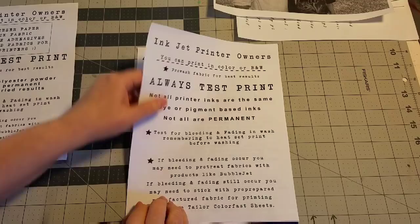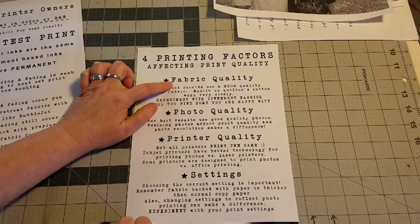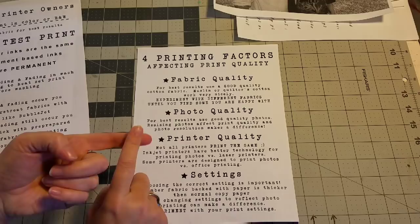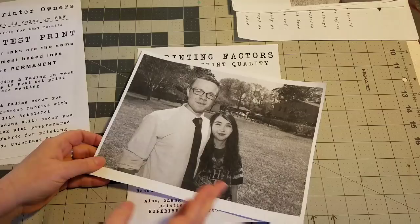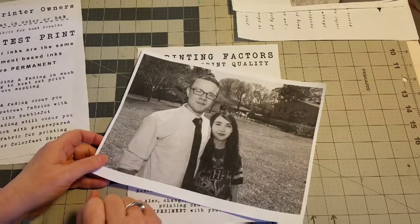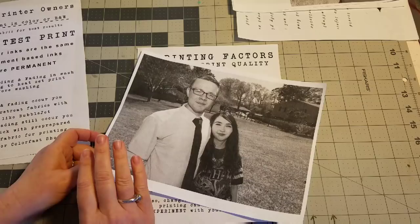Let's talk about four printing factors that affect the printing quality when you are printing on fabric. Number one is your fabric quality. The best results I've had is using a good quality muslin or quilter's cotton. Experiment with different fabrics — take the same photo and print it on different fabrics to find what works best for your printer. Once I found a fabric that takes my prints very well, I tend to always use those types of fabrics.